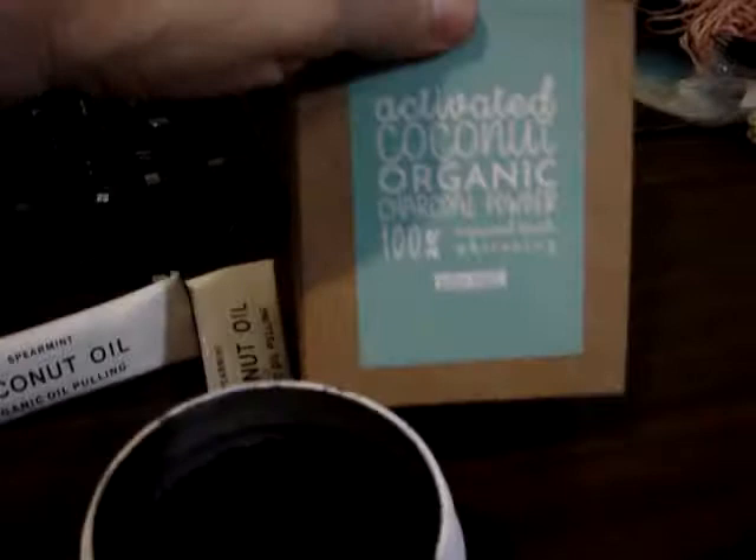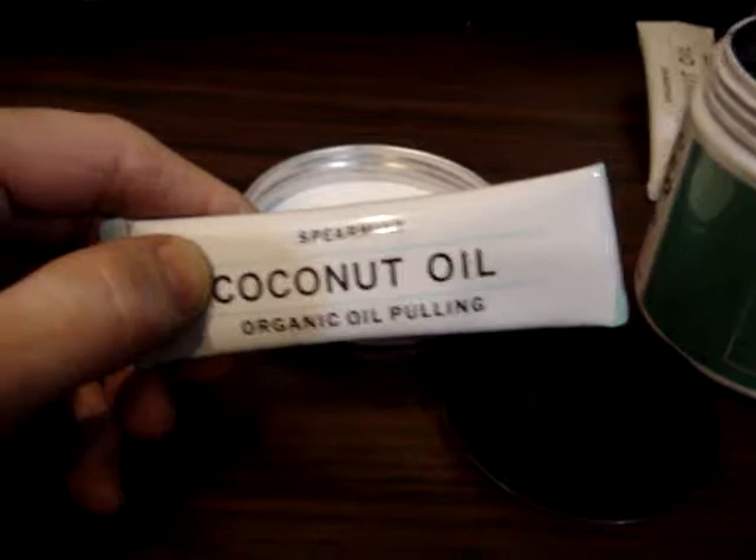In this box that came, there were two packages of coconut oil for organic pulling. You put it in your mouth, and leave it in there, and swish it around for a while, and then spit it out.